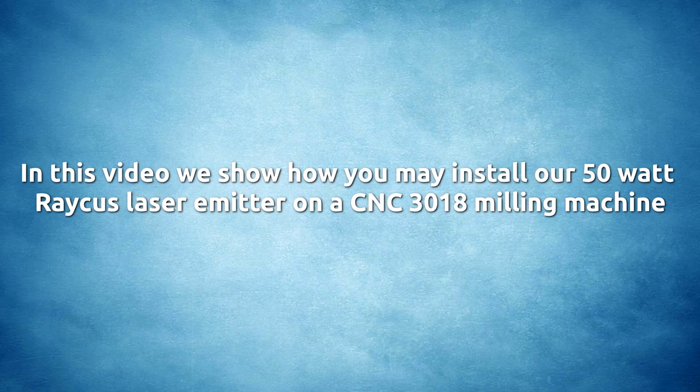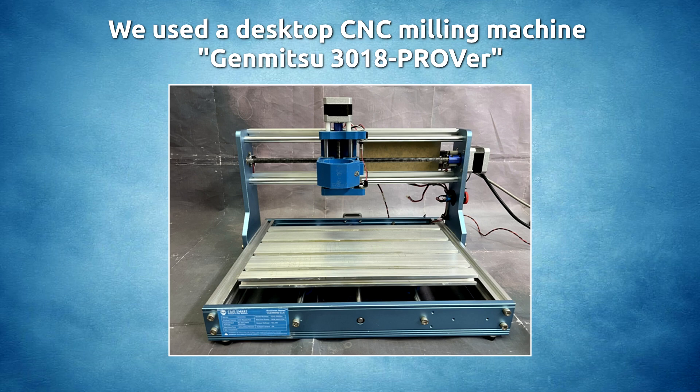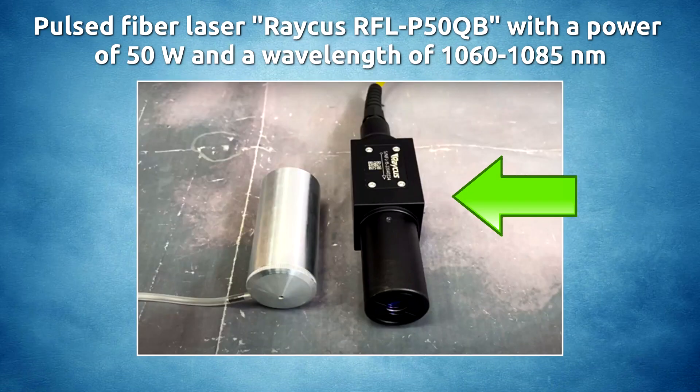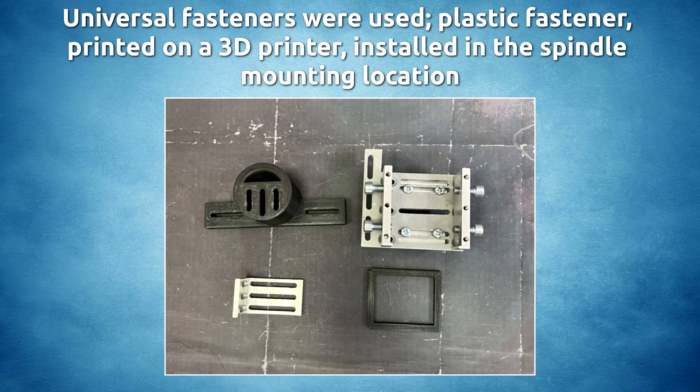In this video we show how you may install our 50 watt Rachis laser emitter on a CNC 3018 milling machine. We use the desktop CNC milling machine Genmitsu 3018 Pro, with the pulsed fiber laser Rachis RF LP 50 QB, a power of 50 watt and a wavelength of 1060–1085 nanometers. An Endurance fiber focusing system with an air nozzle and universal fasteners were used. A plastic fastener printed on a 3D printer was installed in the spindle mounting location.